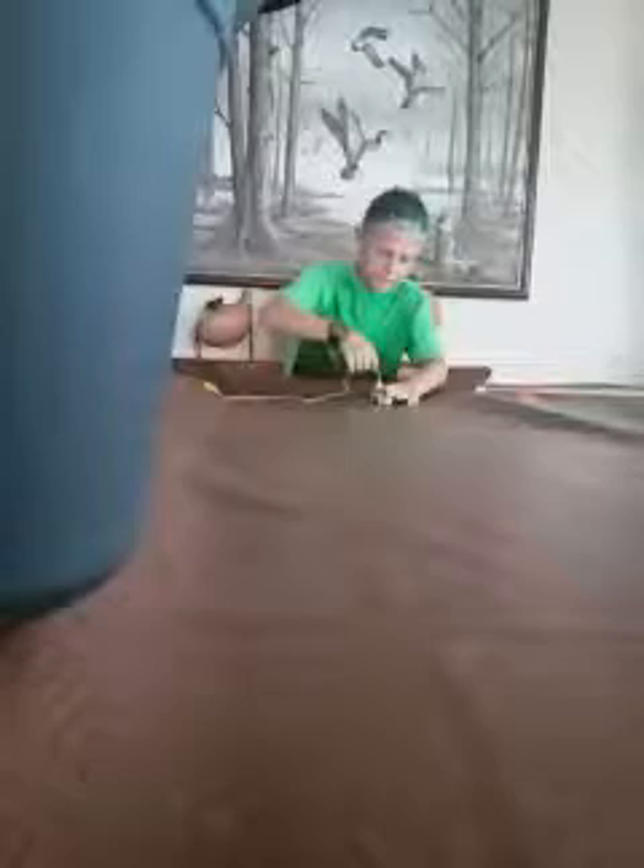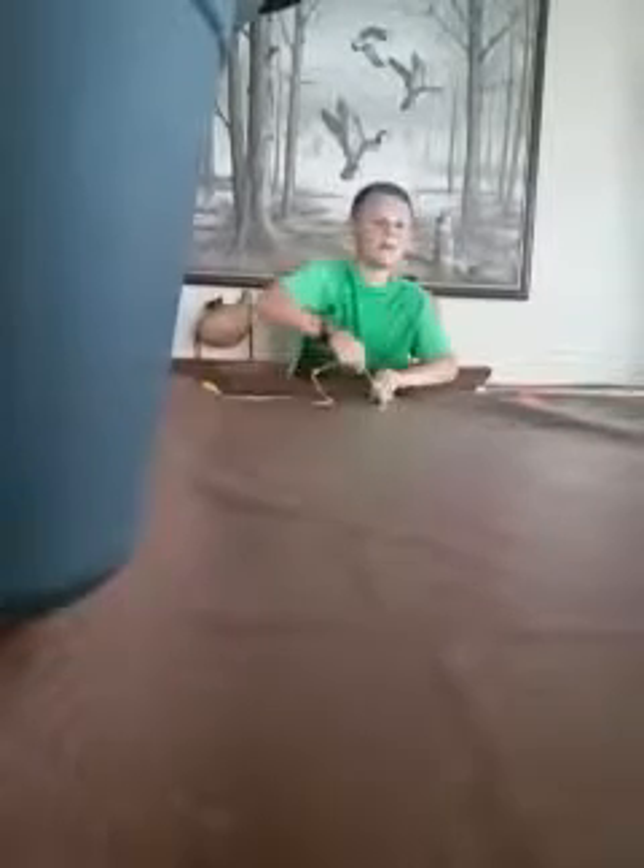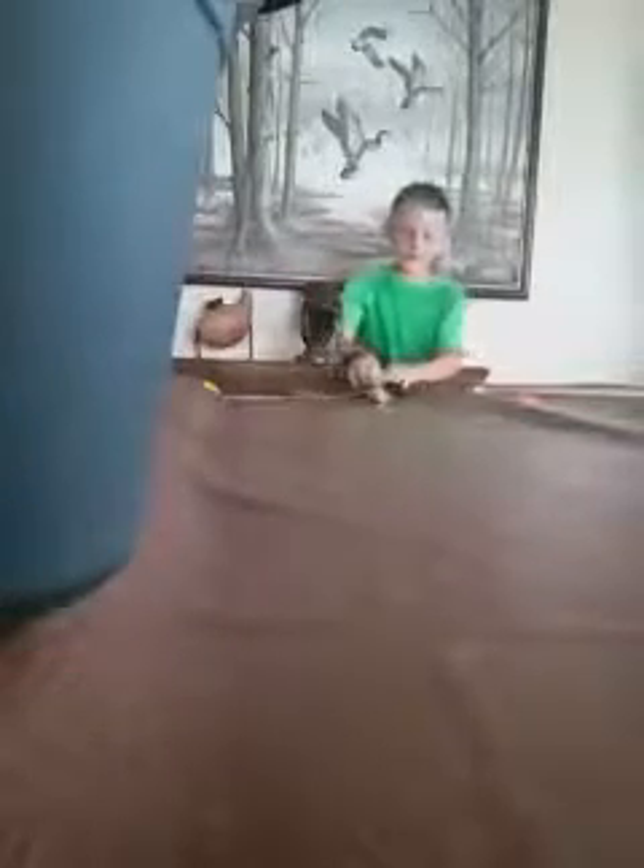Sorry for the loud noise and everything. I don't know what's going to happen, but okay guys, wait a second. Let's try and do this and see how it turns out. Ready, set, go! Oh, we did it guys!